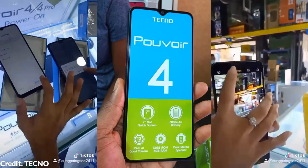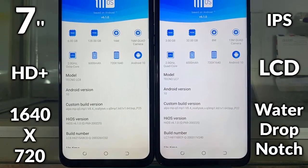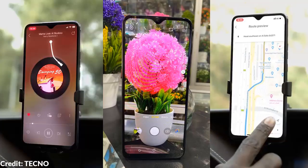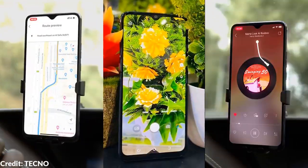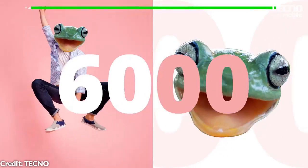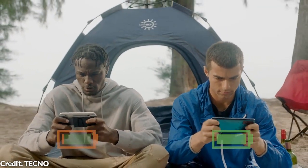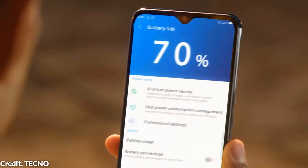Starting with the Pulvoir 4. The bigger 7-inch HD Plus waterdrop LCD display upgrade is actually good for those that love a cinematic multimedia experience with their smartphones. The battery has also been upgraded to a 6000mAh capacity which will give more screen-on time compared to the Pulvoir 3, and unfortunately we will still have to deal with the slow 10W charging, but you can always charge overnight if there is electricity.